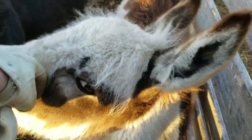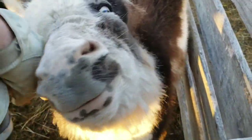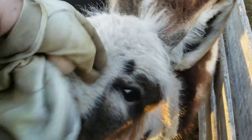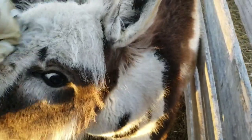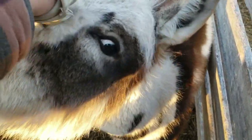He's getting big enough to wean, so we probably will real soon wean him. We have not bred mama back yet. It takes 13 months on a donkey, so we're going to wait till January or February — February probably — before we take them back up to the jack. I want to get them switched around to a springtime baby.